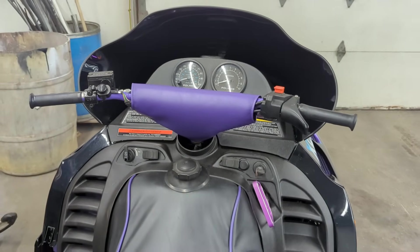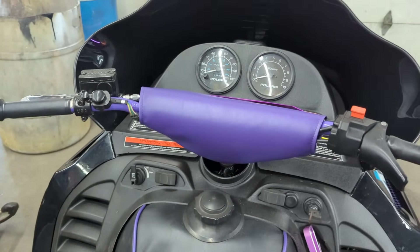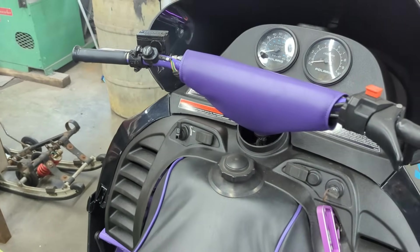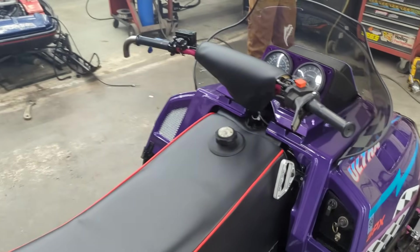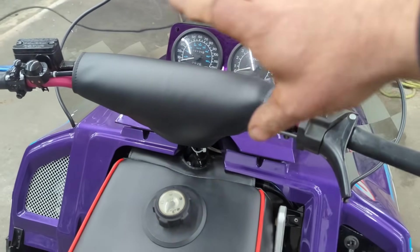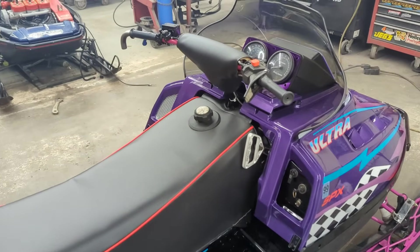Nathan Kinney made the bar pad for it because we run these motocross bars on all of our sleds - they're CR 125 motocross bars with about a two-inch rise, a couple inches forward, and I cut an inch off each end to get the right width, then put all the controls on there. He's been making these bar pads for us - kind of a Pro X bar pad, he said - and they fit great. Covers up the crossbar, covers up all the wires, and they look absolutely amazing. I got a black one on Part Sled also. It just finishes it off really nicely.